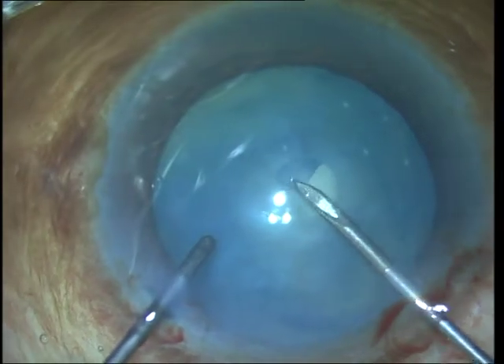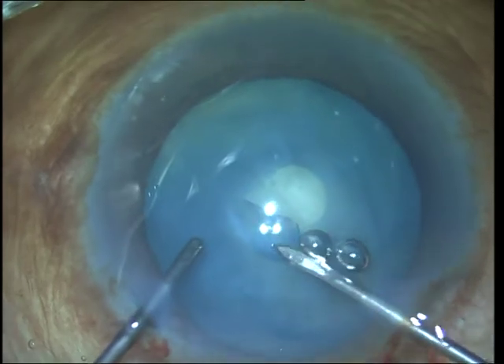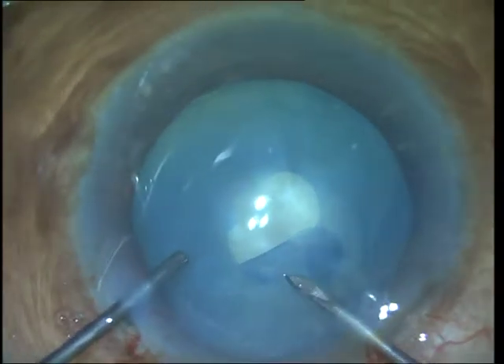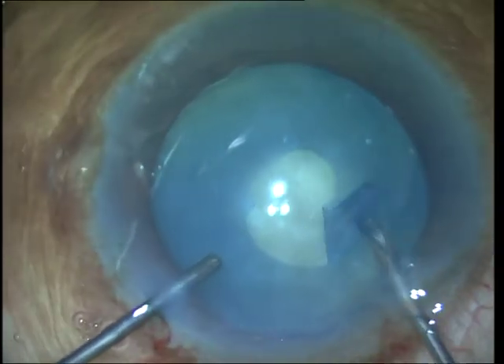The problems that you can face in white cataract are: one is rhexis, and this is because the anterior capsule may be thin and fragile or fibrosed, and the intralenticular pressure is often increased and this makes the anterior capsule convex, thereby increasing the risk of a rhexis run out.